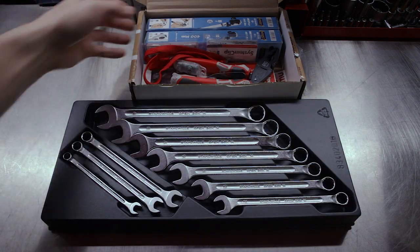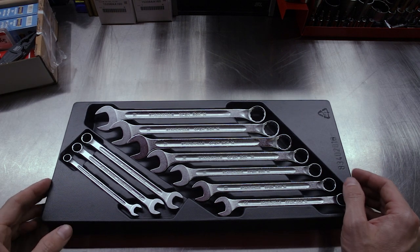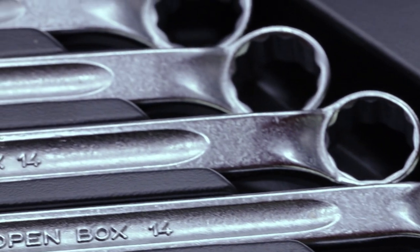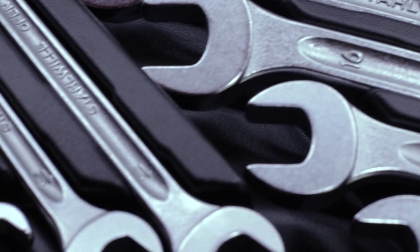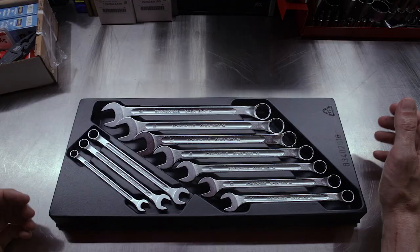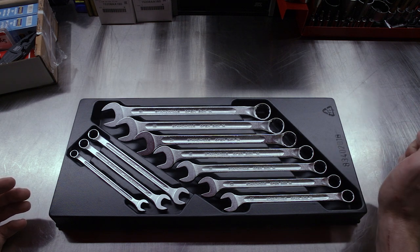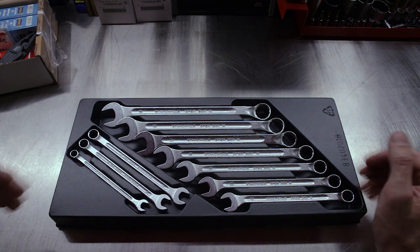We'll start looking at the Stahlvilla wrench set since we've got it here front and center. This is the Stahlvilla Open Box 14 combo wrench set, a 10-piece metric set with 8, 10, 11, 12, 13, 14, 16, 17, 18, and 19 millimeter. In our last tool haul we looked at the Open Box 13, which is their standard length, standard pattern wrench. The Open Box 14 is their long handle version, their long pattern.